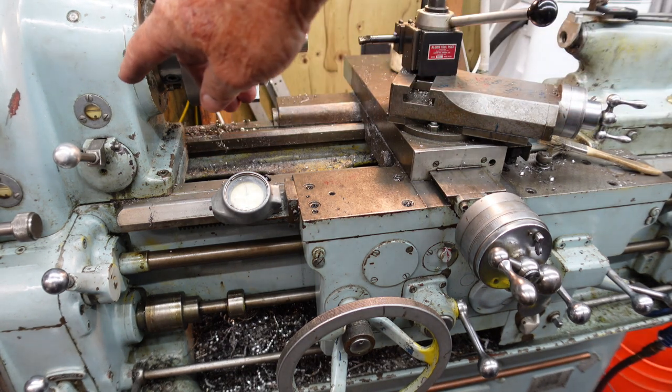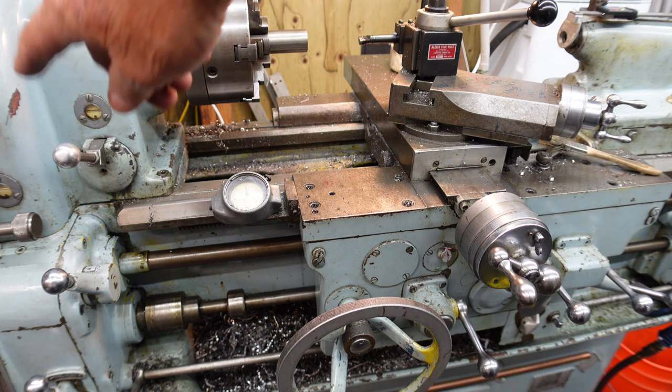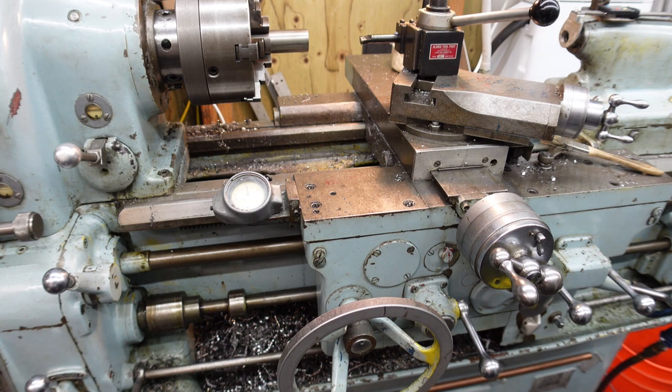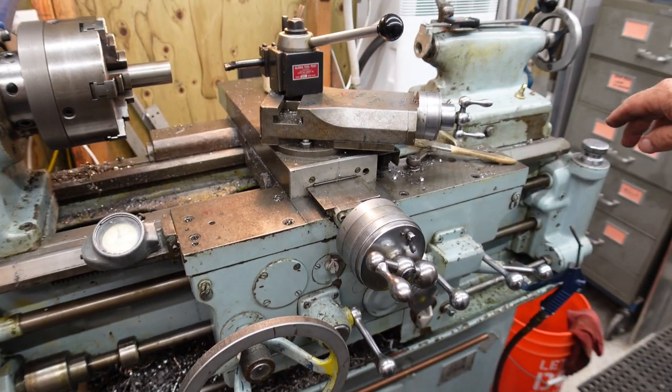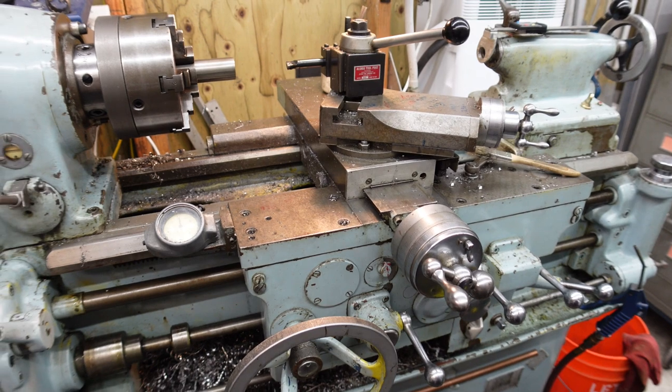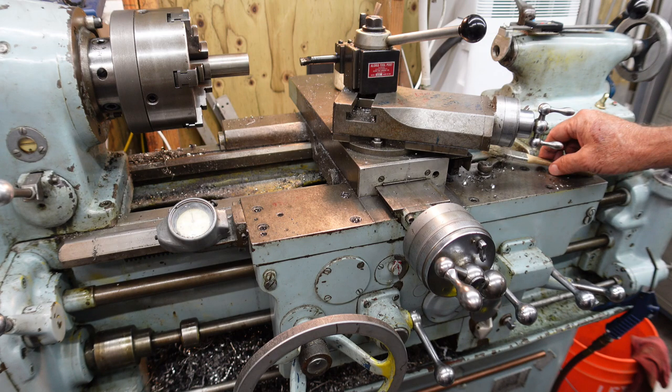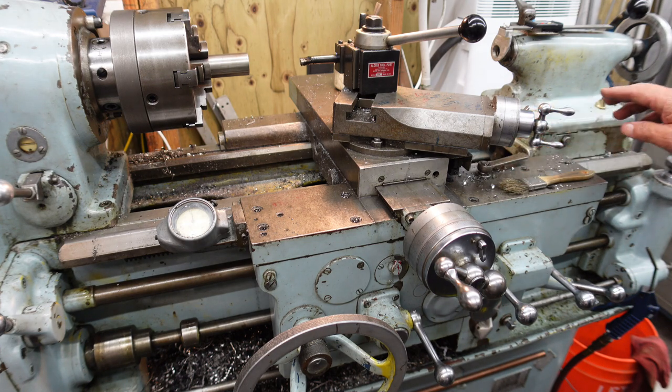This controls the spindle, but when it's in the ELS mark — ELSR, electronic lead screw reverse — which is this item over here. When it's in that mode, this becomes the spindle direction. It's so simple.